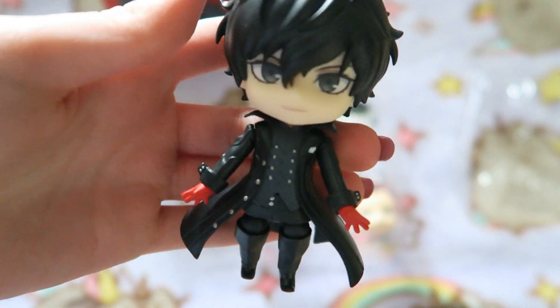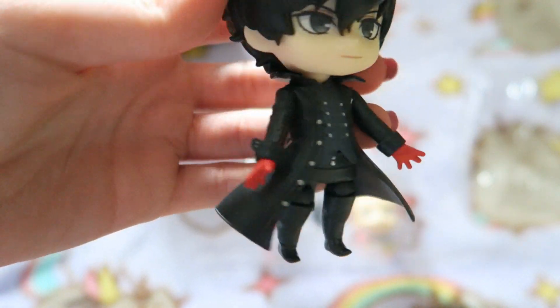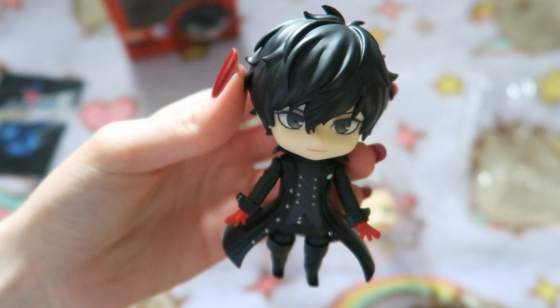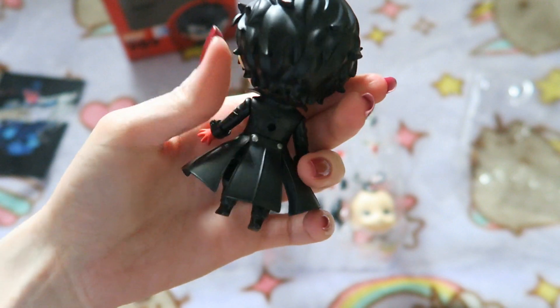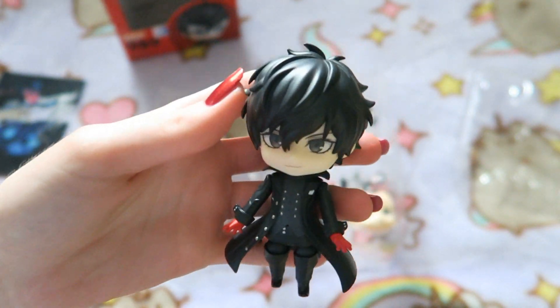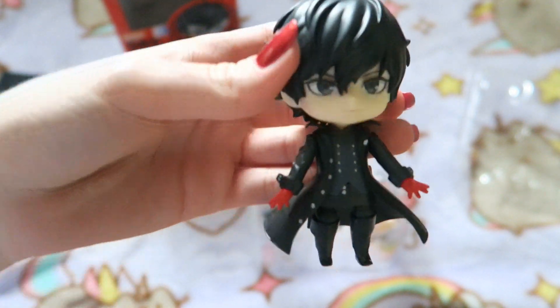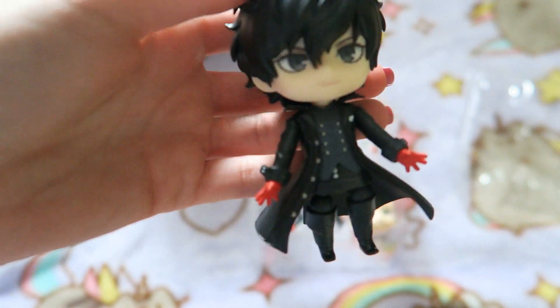They've done such a good job with this. I love the detailing on his Phantom Thief outfit. I have to say, if I was ever going to cosplay a game or anime character, I'd definitely be Joker. He's just so cute. Steven will always joke about how much I fancy Joker — it's hilarious. But we all know Joker is a very pretty boy, as most anime boys are.